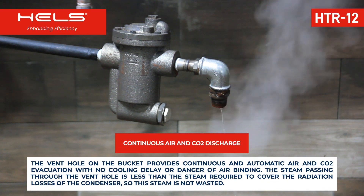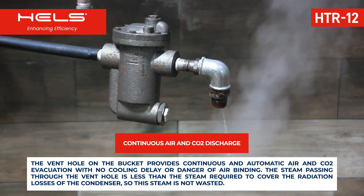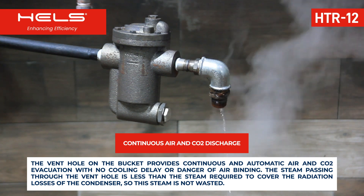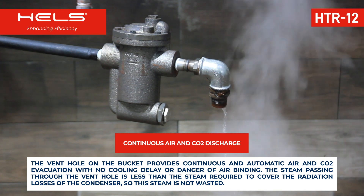The vent hole on the bucket provides continuous and automatic air and CO2 evacuation with no cooling delay or danger of air binding. The steam passing through the vent hole is less than the steam required to cover the radiation losses of the condenser, so this steam is not wasted.